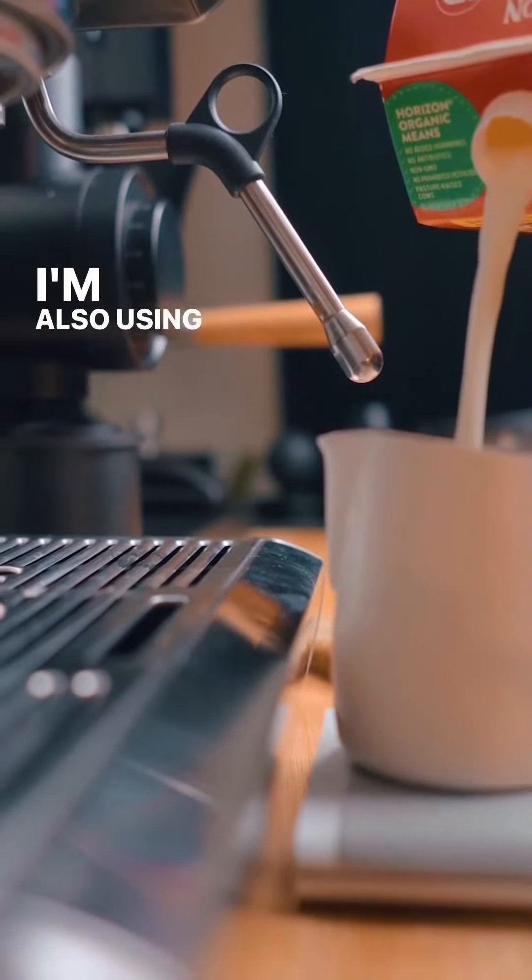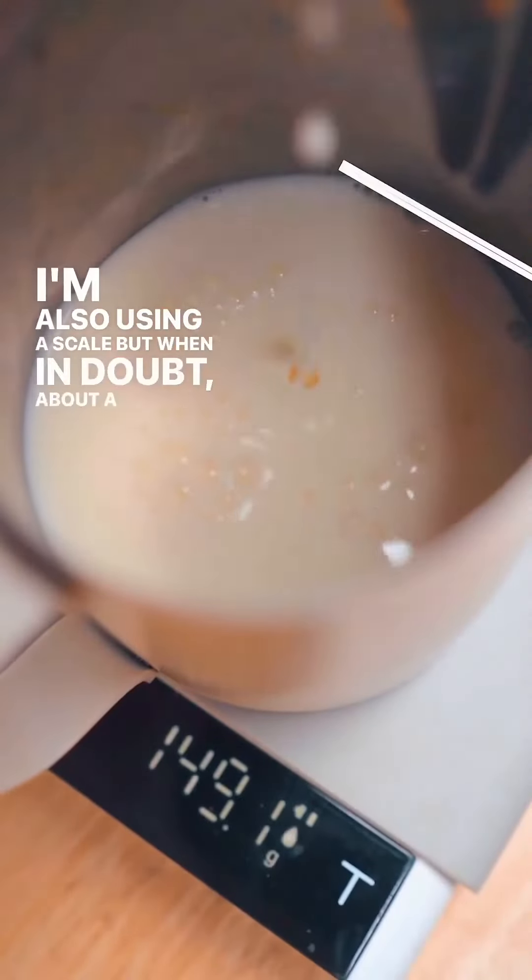First, we're going to portion out our milk. I'm also using a scale, but when in doubt, about a centimeter under the spout.